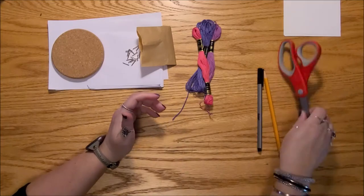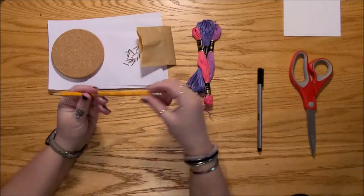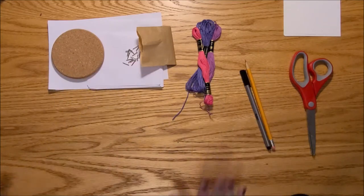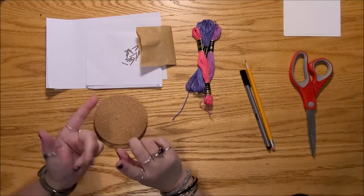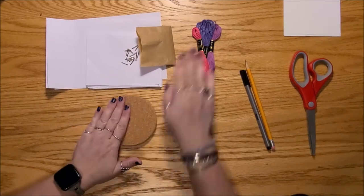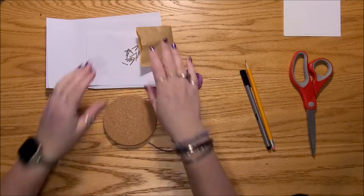For this project, you will also need a pair of scissors, and you might find a pencil handy as well. We're doing two projects today: string art — that's what the cork coaster, the nails, and the thread are for — and I'm also going to show you a fun doodling technique called zen doodling. We're going to start with the coaster.